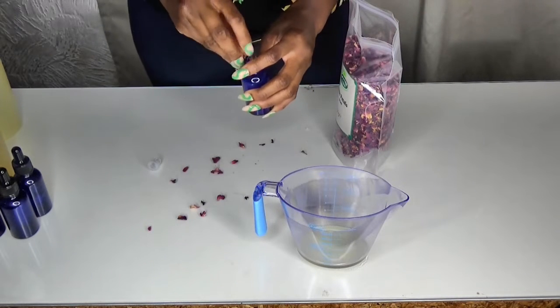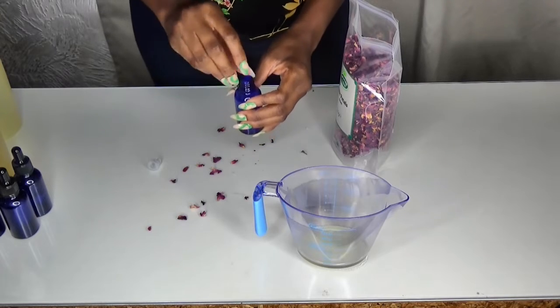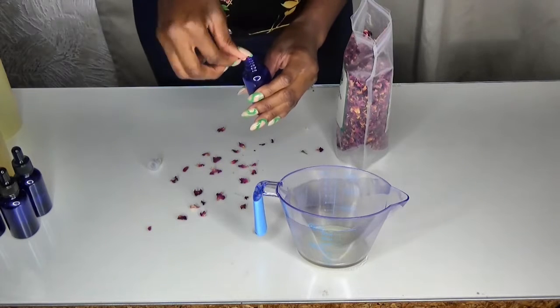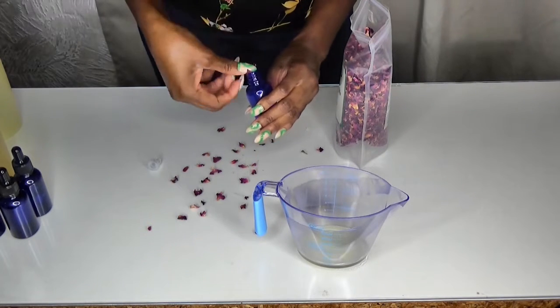Of course, if I was making this to give away or sell I would be wearing my apron and gloves, but because I'm just making it for me and my household it was good enough to simply wash my hands. I used a nail brush to make sure underneath my nails were clean.